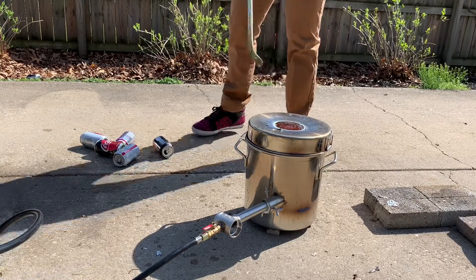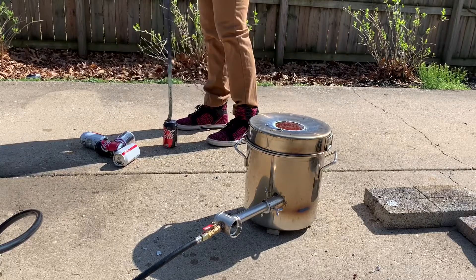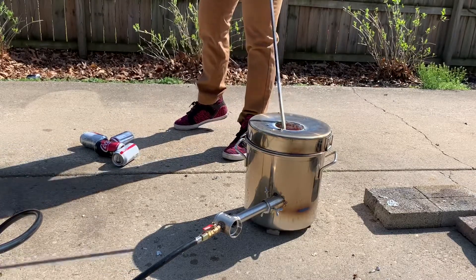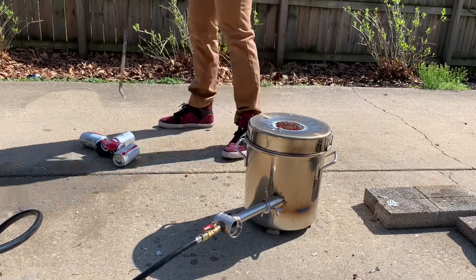The best method I've found is to use this bar, pole, or pike — whatever you want to call it — and kind of spear the pop can on the end of it. That's gonna create distance between you and the furnace, as the furnace is obviously very hot and you don't want your hand near it.